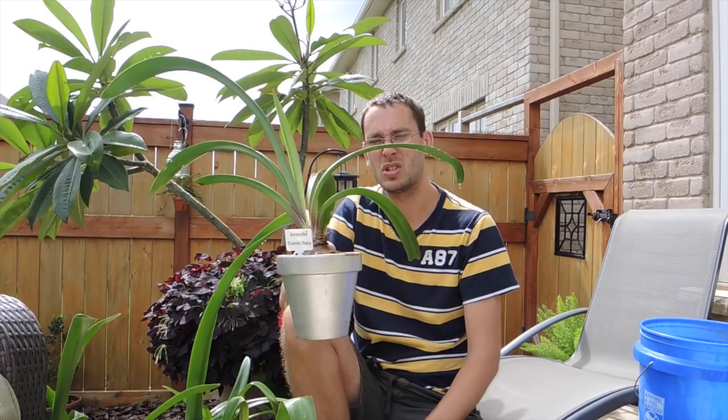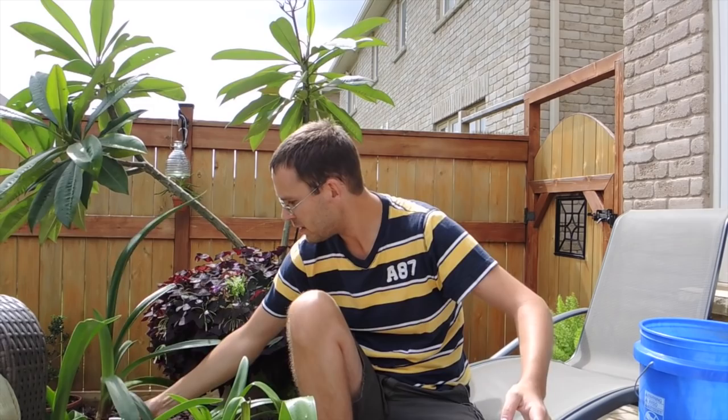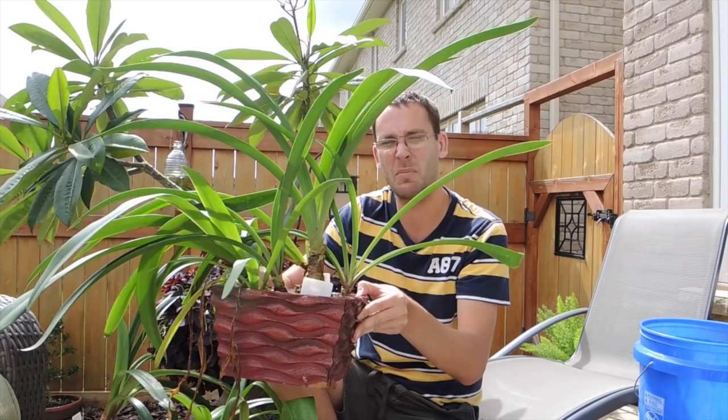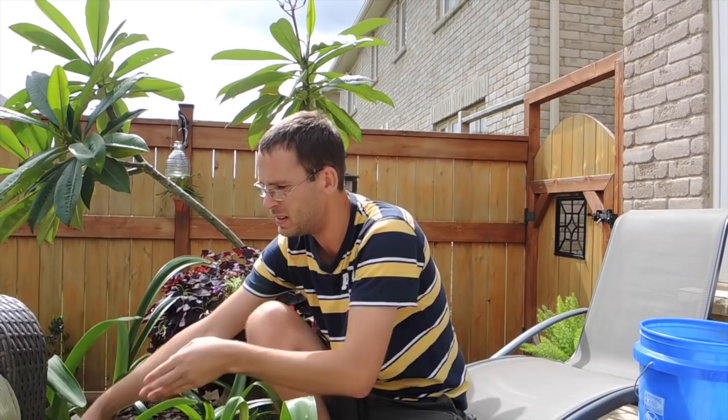I also thought it would be a good idea to refresh the soil. So instead of leaving them in their pots we'll take them out, and next season we'll plant them in new media as well as change out the pots. This pot with multiple plants in it is getting all soggy and gross — it's deteriorating. There's also no drainage in this pot, which isn't good, though amaryllis don't mind wet feet from time to time.